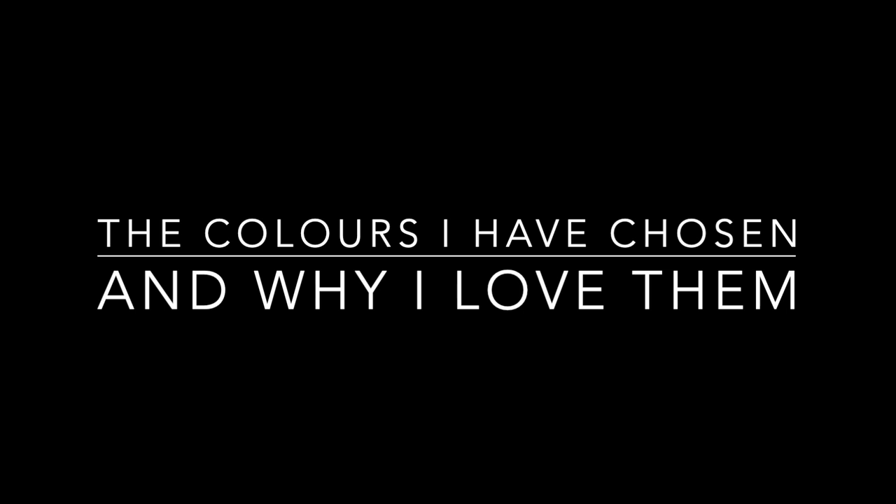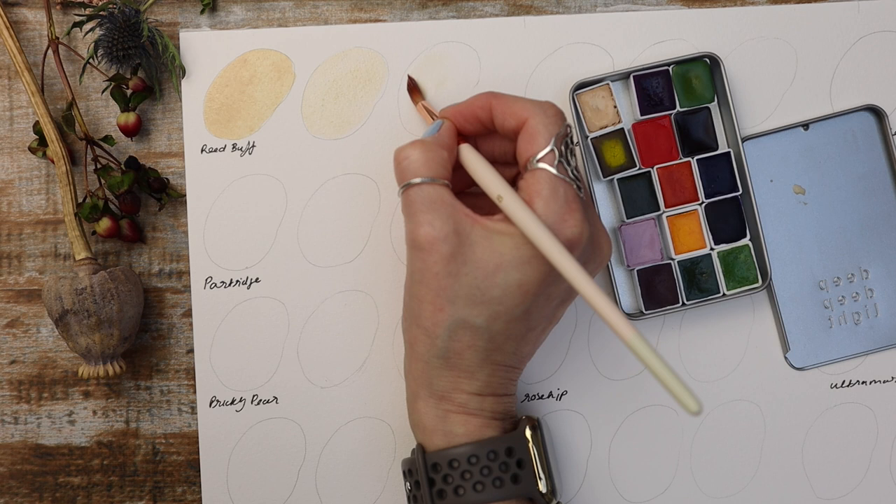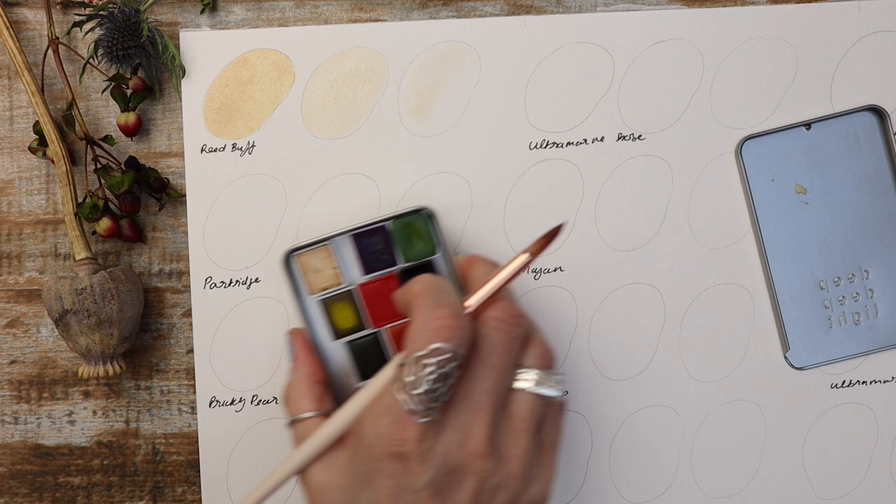First up we have Reed Buff. This is an opaque sandy beige type tone, a beautiful neutral tone which is good alone or absolutely amazing for mixing because it's got that opacity. This beige tone reminds me of sunlit wreaths swaying gently in a summer breeze, just beautiful.